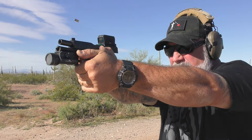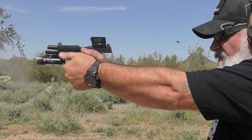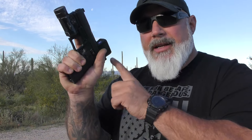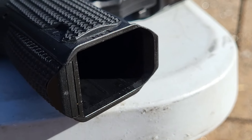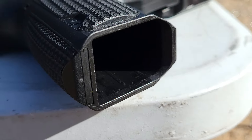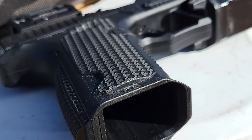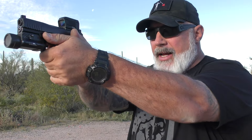It does have replaceable back straps — a flat one and a curved one. I put the curved one in; it fits my hand better. It has a nice longer beaver tail so you can really choke up on this and not get slide bite. The bottom of the frame has a little bit of a cutout and beveling for a mag well, and a little leading edge that, if your hand fits it right, will support your pinky knuckle there, again aiding in that grip.